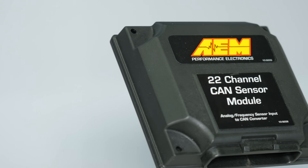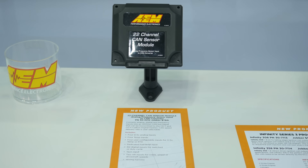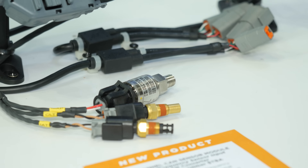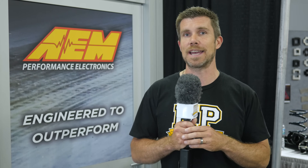To address this, AEM have just announced the release of their new 22 channel analogue to CAN expansion unit. This will allow you to add a range of analogue voltage, analogue temperature and frequency based sensors, wiring them directly into the analogue to CAN expansion module, and then all of the information from those sensors can be sent straight into the AEM dash for display and logging purposes.